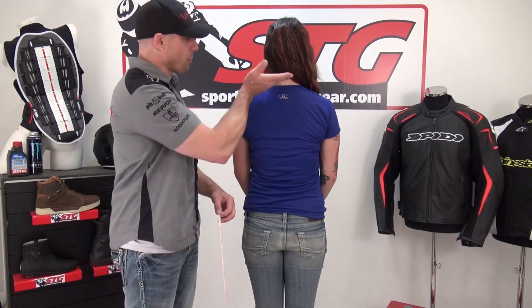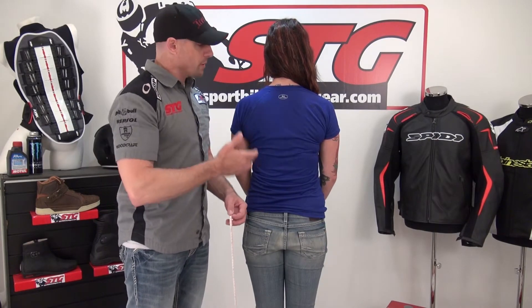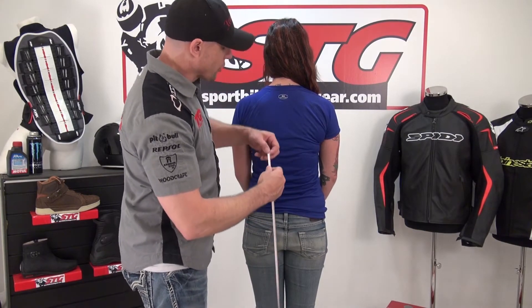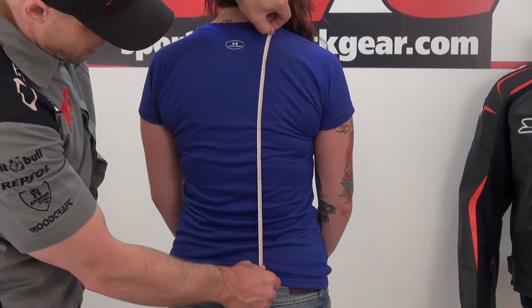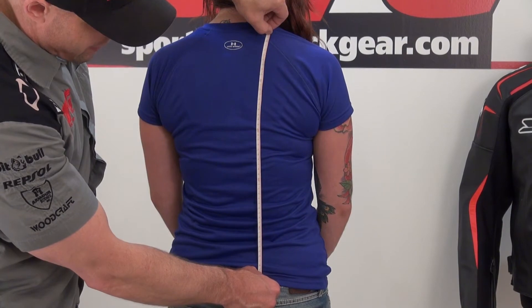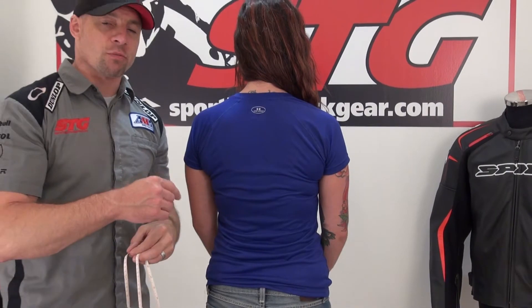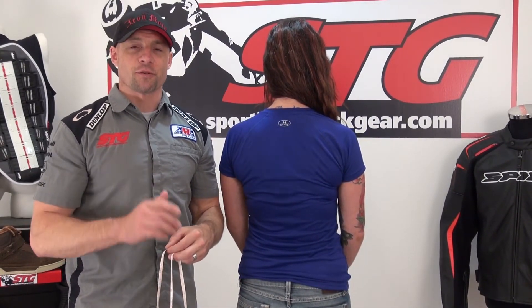Use the size chart and take a measurement before you order the back protector. It's critical that it fits right so you have proper coverage and you're covering all the intended areas. The measurement is basically torso height from about here to right about here on Aubrey. We're going to do that in centimeters — you're going to want to use a cloth measuring tape to do that. On Aubrey, she's just short of 5 feet 10 inches tall, and we come up with 50 centimeters. Have somebody help you take that measurement. Before you order your piece, look at the size chart on the site — it'll help you choose the right size the first time.